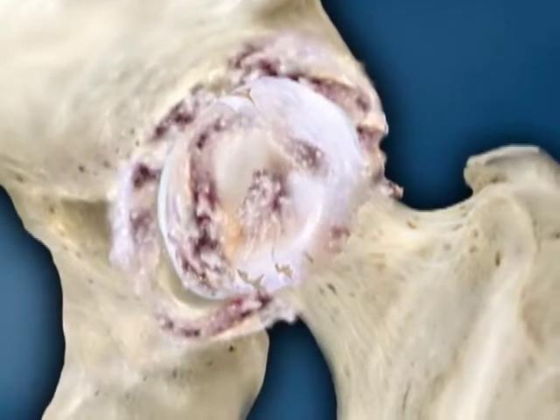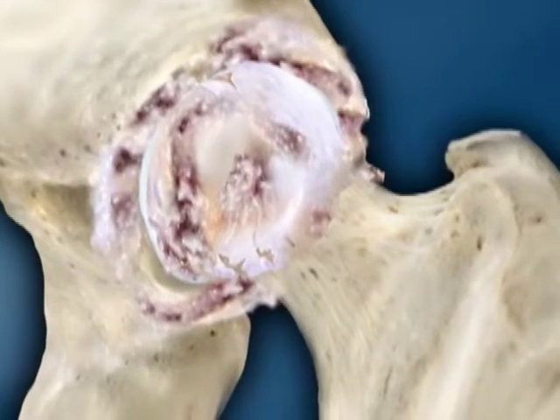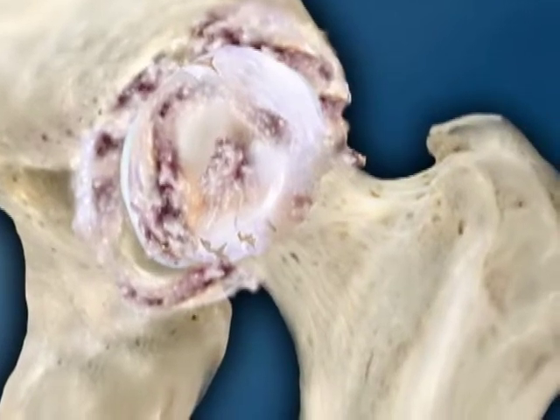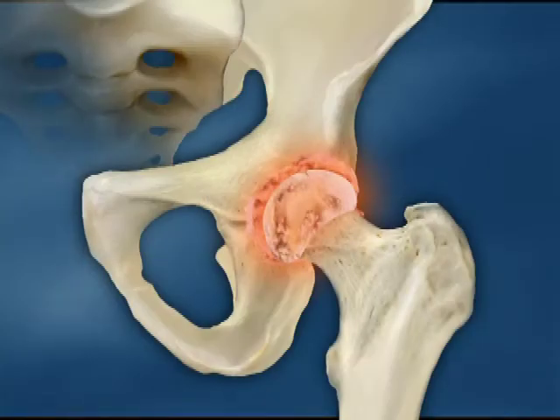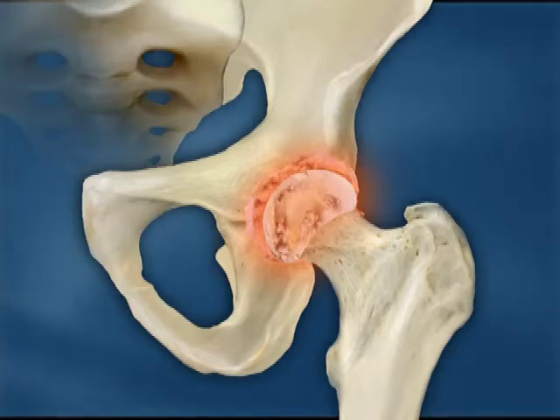As cartilage wears, the joint space narrows and the bones start to rub together. The bones become rough, spurs or osteophytes may form, as well as degenerative cysts on both sides of the joint. There also is a group of conditions where the lining of the joint becomes inflamed and secretes a material that destroys the joint cartilage. One example of this is rheumatoid arthritis. In these conditions, more than one joint is usually affected. The joints can be hot, swollen, and painful, and many times deformities can occur.